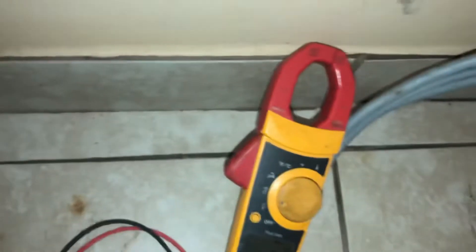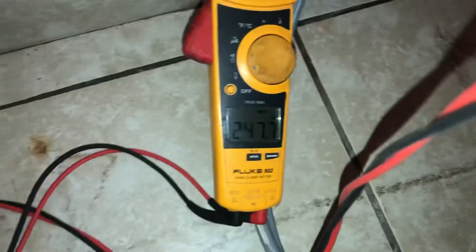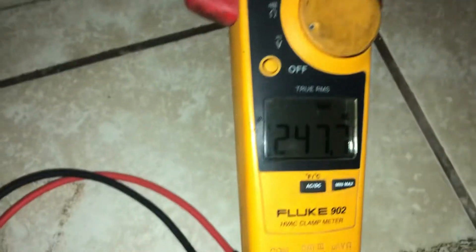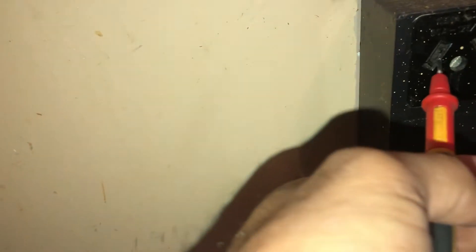We're going to show you how to check the outlet — this is for a range; a dryer would be very similar. Get your leads, make sure you're on volts. Insert them — you can do them separately, doesn't matter — make sure they're fully inserted. You should be getting about 240 volts. It will vary from place to place, but you want to have about 240.